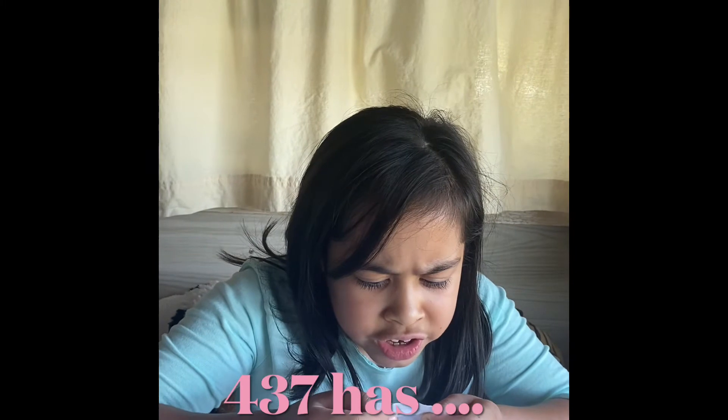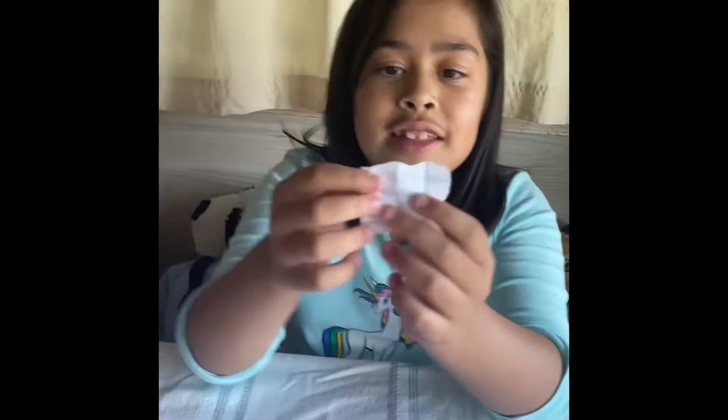Four hundred and thirty-seven has hundreds, tens, and ones. In this question, should I write the hundreds, tens, and ones in here?